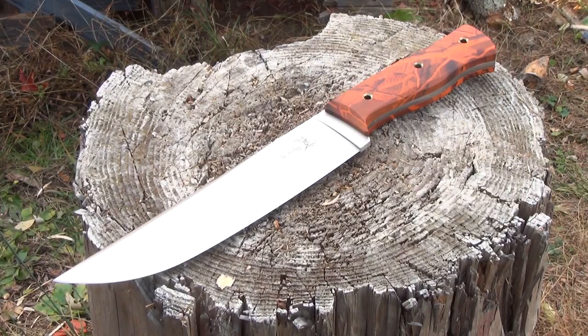Hey YouTube, what's up? This is We All Juggle Knives with another knife review. The knife you see before you is the ER271 OC from Elk Ridge.